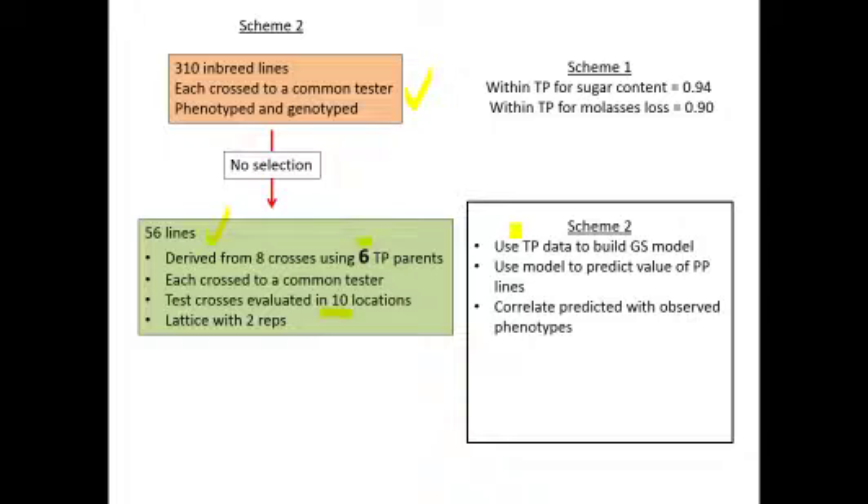Now with scheme two, the training population data is used to build the GS model, the model predicts the phenotypic value of each line in the prediction population, and those predicted values are correlated with observed phenotypes. The accuracy for sugar content remained quite high at 0.79 — not as high as cross-validation, but that's to be expected. Molasses loss accuracy with scheme two was quite a bit lower than cross-validation: 0.9 versus now 0.41.